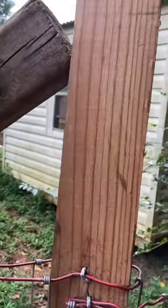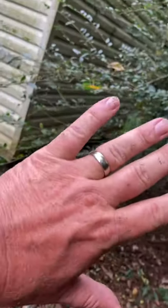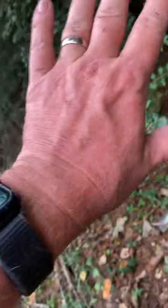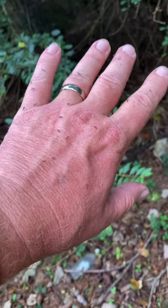Look at all those ants right there — how about that! We're going to have to reinforce this thing a little bit better than it was. Fortunately these are those black ants that really don't bite too bad.